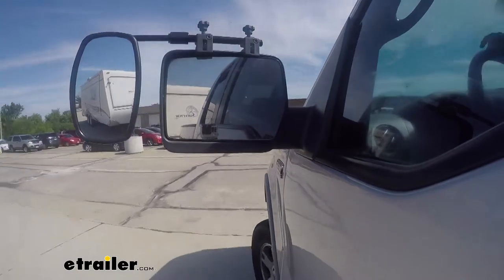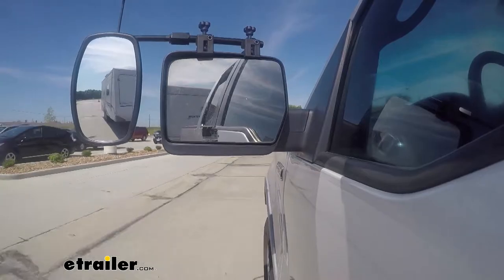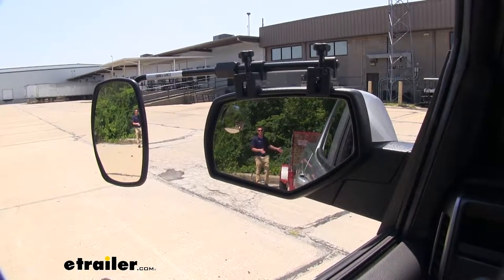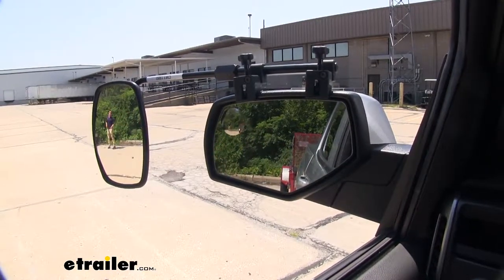This is going to extend your view and widen your view that your factory mirrors may not show you. Not only is this going to show you everything that you may be hauling, it's also going to widen your view, giving you a lot of peace of mind when you're going down the road.